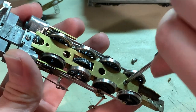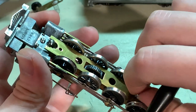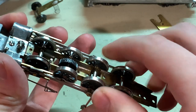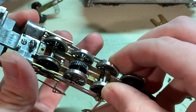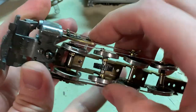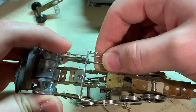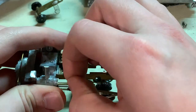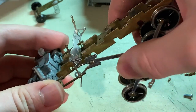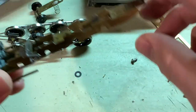Now remove the bottom plate, then gently lift the wheels out and carefully free them from the rest of it. The rods drop out from the hanger just like that, so the wheels are now free.